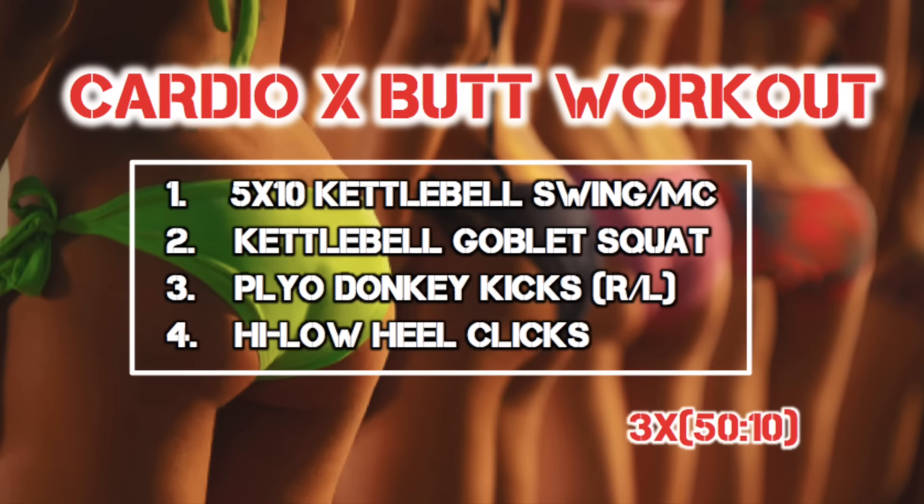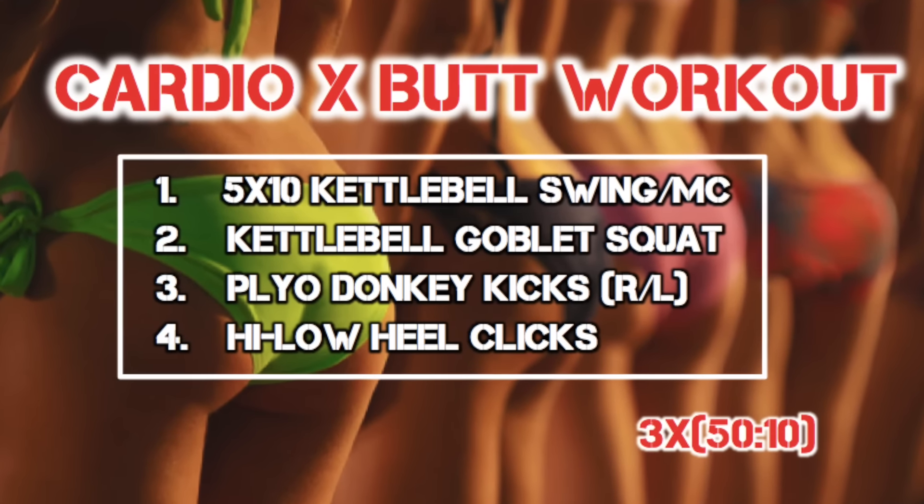What's up, you guys? It's Max, owner of Max's Best Bootcamp. If you want to burn fat all while lifting and toning the backside, then you're gonna love this workout. Four moves, three rounds, 12 minutes of non-stop fat burning awesomeness. All you need is one kettlebell, and if you don't have access to a kettlebell, go ahead and use a dumbbell.